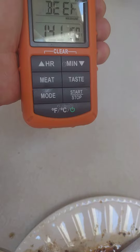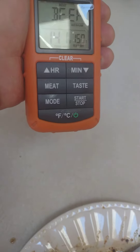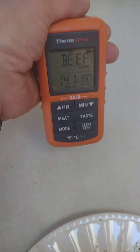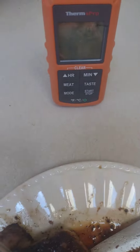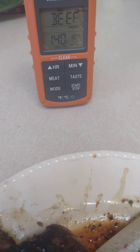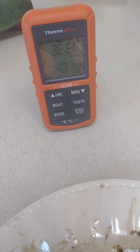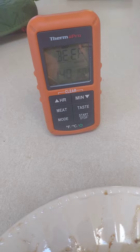You can change the settings — obviously Fahrenheit or Celsius if you're in Canada. Change your mode. This is all programmable, you can set it up however you like. Yeah, I like it and I'm going to use it. Can't wait to take it out on my smoker — that's what's next. Take care.